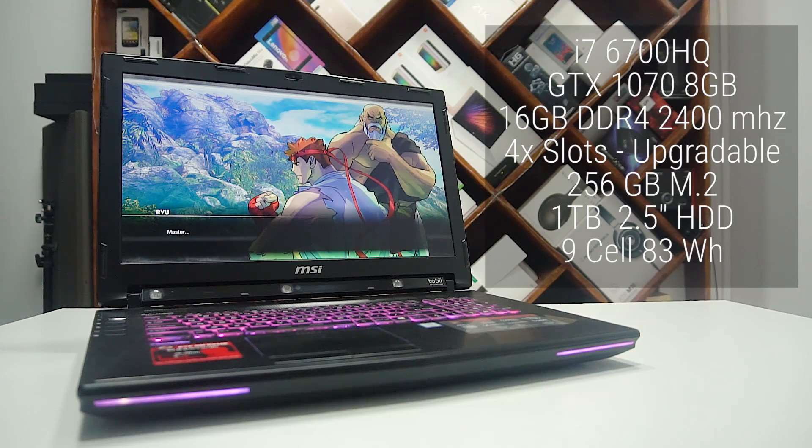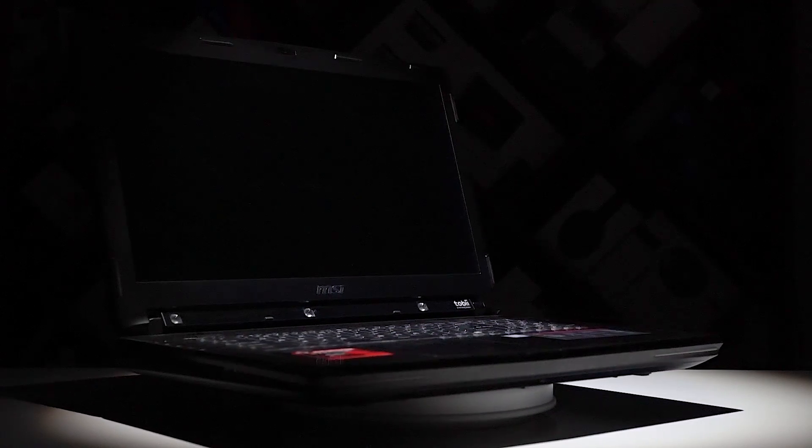There's a 9-cell 83Wh battery powering it. The predominantly metal built laptop weighs in at around the 3.8kg mark and is about 58mm thick.